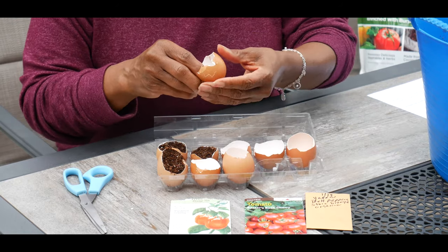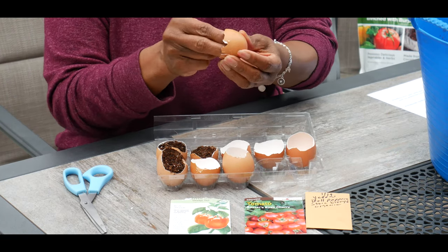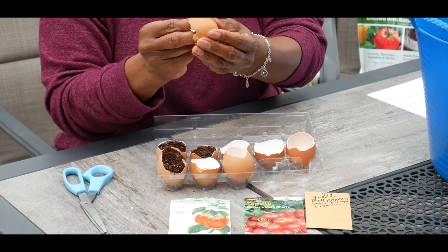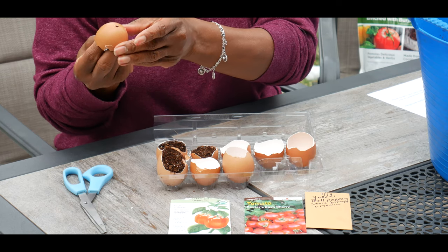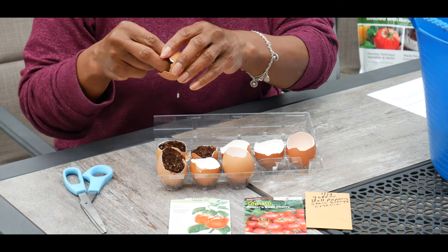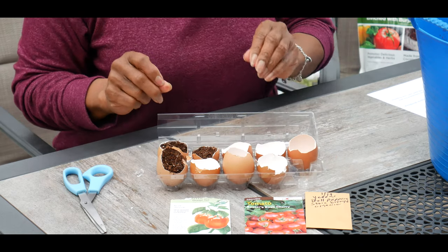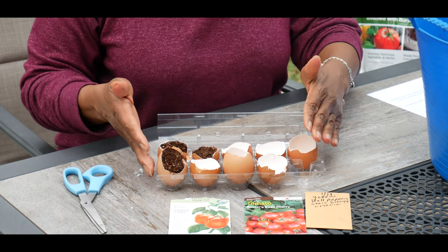I'm going to do this one more time so you can see. All I did was just put my fingers in the eggshell — you've got to be really gentle because eggshells will crack — and you just push out the pin, so you have holes in it. Now the next thing you want to do is set your eggshells in the empty egg carton, which I have done here.